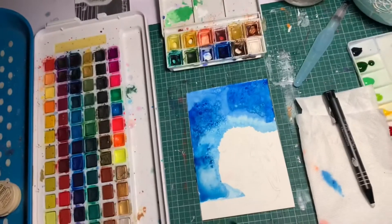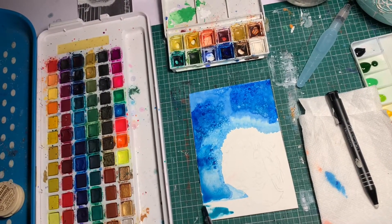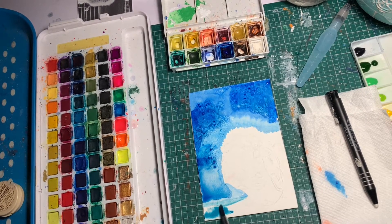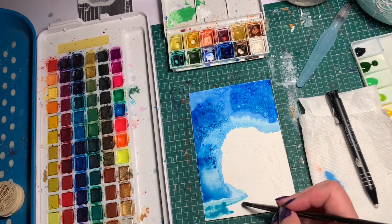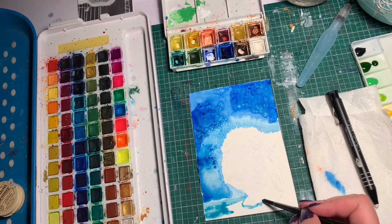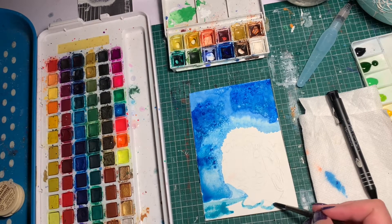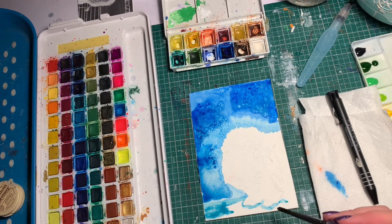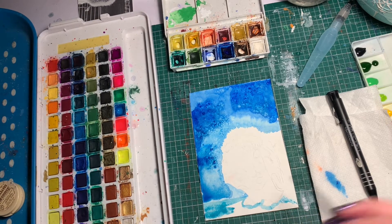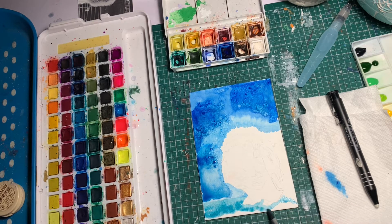Turquoise is a color that I've struggled to find an acceptable version of in just a regular palette — same thing with the purples. I don't find that they're the most vibrant. There might be some palettes that are the exception to the rule, but my Sakura palette purples are okay and the turquoise is okay, but I find it much more vibrant when it comes out of the tube. The Windsor and Newton ones or the Holbein watercolors are the ones I tend to use because I find them very, very bright. Once you get to know me, you'll know that I like my colors bright.